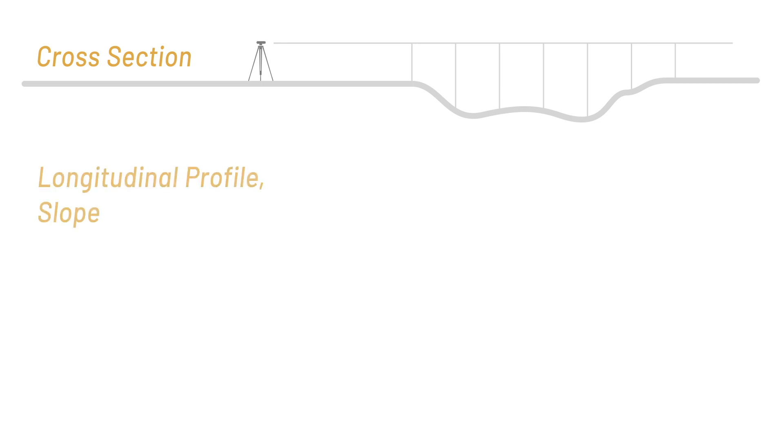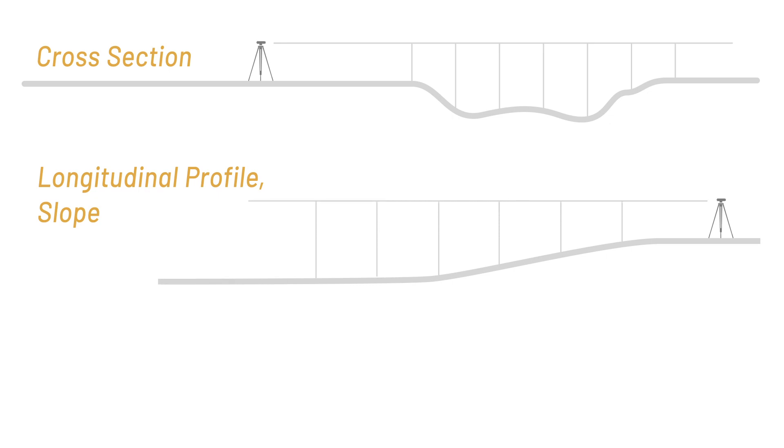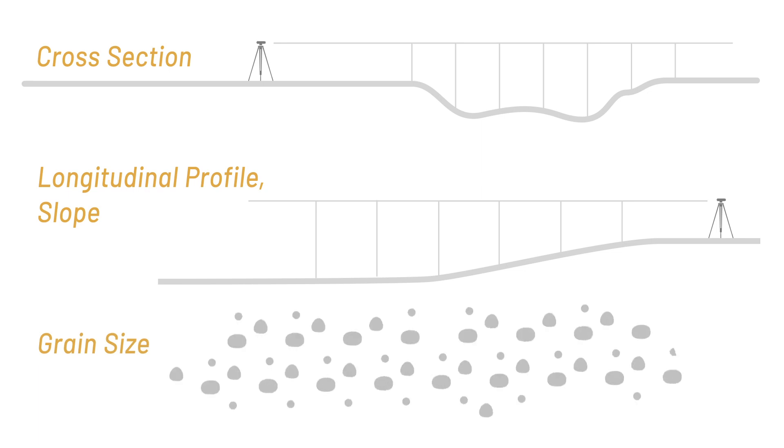To summarize: once we've got our cross-section measurement, we need a couple more pieces of information if we want to do calculations of discharge or sediment load coming down this channel. The first thing we need is the longitudinal profile or the slope of the river, which we can survey similarly to the cross-section except measuring elevation from upstream to downstream. The second important piece of information is the grain size of the sediment on the bed, which affects both the roughness of the flow and how much sediment might be mobilized by different flood types. Once we have our cross-section, our slope or longitudinal profile, and the grain size of the sediment on the bed, we have most of the important information needed to calculate flow discharge, sediment transport, and understand how this stream would behave during floods.